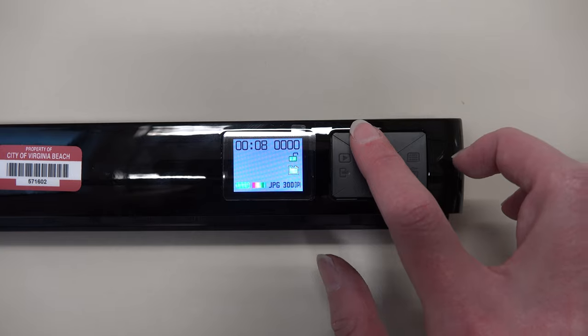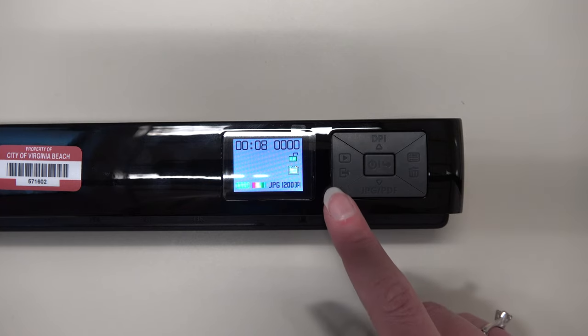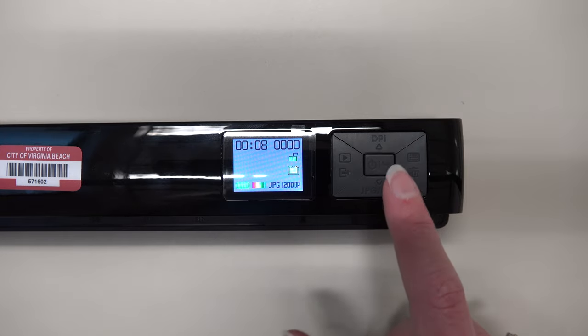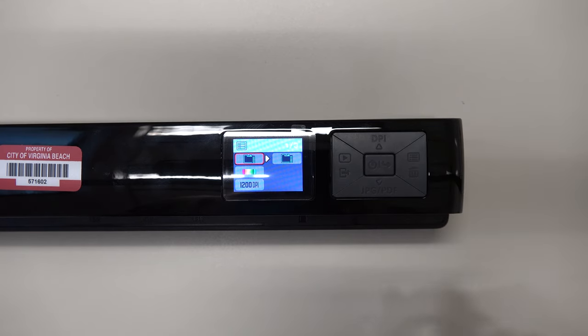You can change the DPI by pressing the top button, and toggle the file format by pressing the bottom button. To change the encryption, color, and time/date settings, hit the right button, which is the menu.